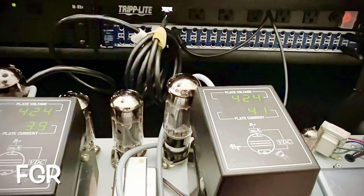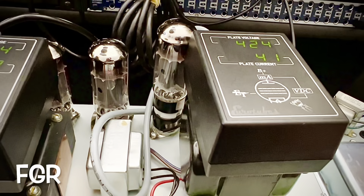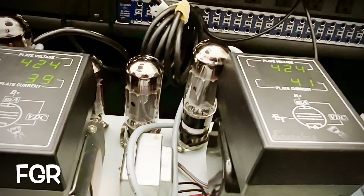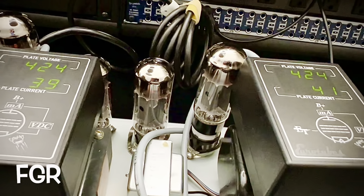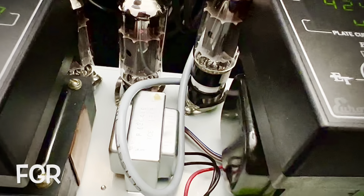Let's listen to the normal channel. Normal channel is nice and quiet. Let's check out the tubes — let me clean these sockets out and I'll see what I can do about these pots.